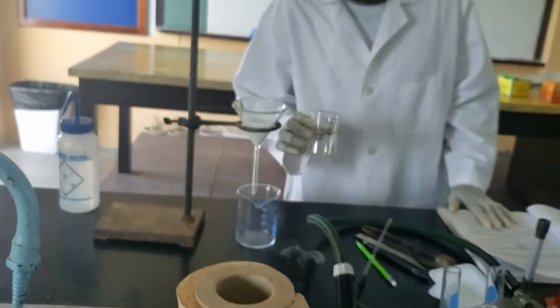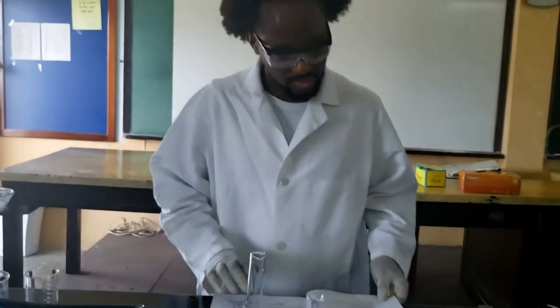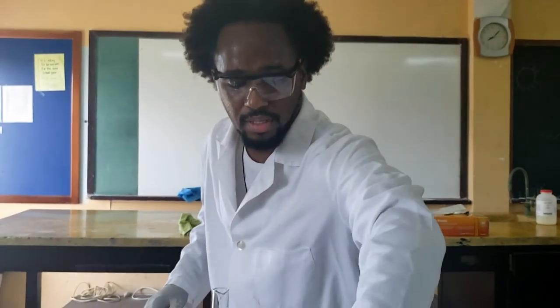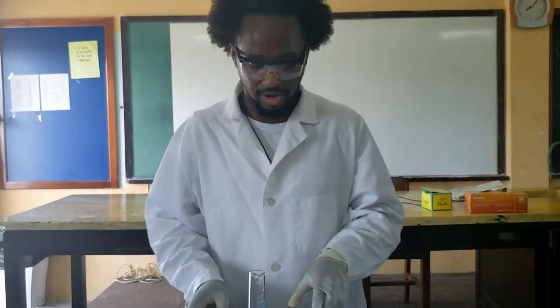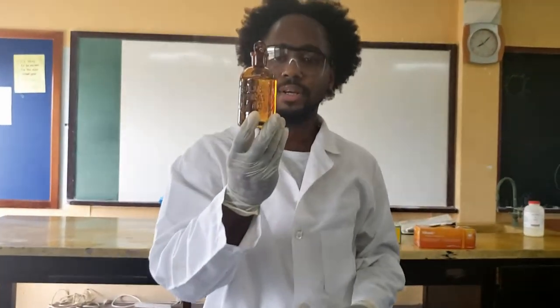While we are waiting for this to filter, let's move on to the next experiment and we will come back to that one. This experiment is a reaction with silver nitrate. We have two pieces of white paper — these are some recycled pieces of paper — and we have silver nitrate here.